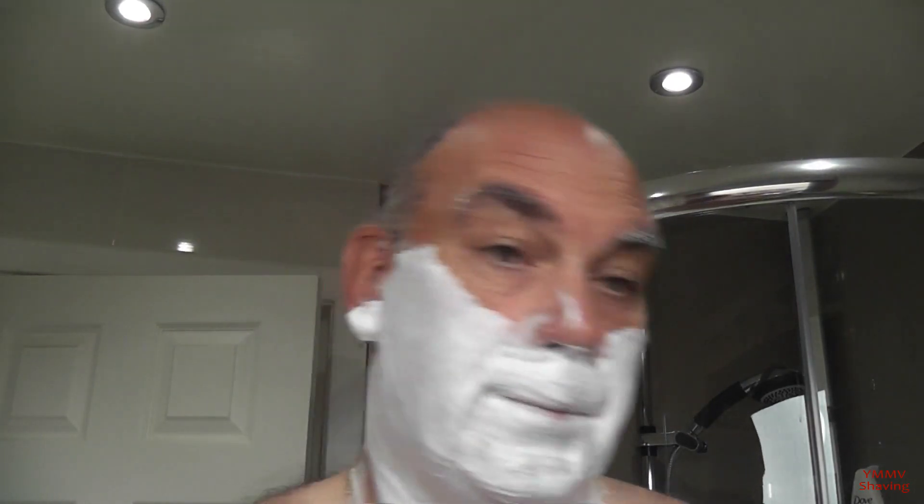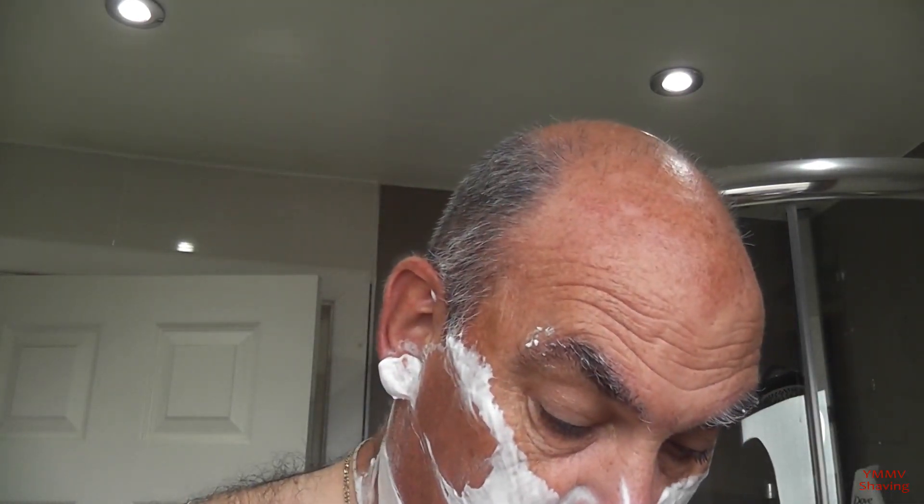This razor is adjustable from 0 to 5 — this is the short-handled version, there's also a long-handled version. The Futur is of a similar design but with a different base cap and different knob at the end. This is a vintage one, hence the colours being painted and everything else — it came from somewhere in Mexico. With Merkur stuff there are no date codes, unlike Gillette.